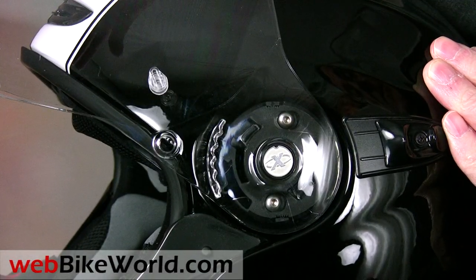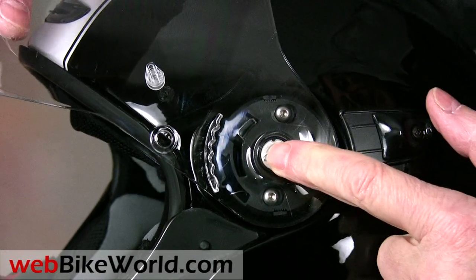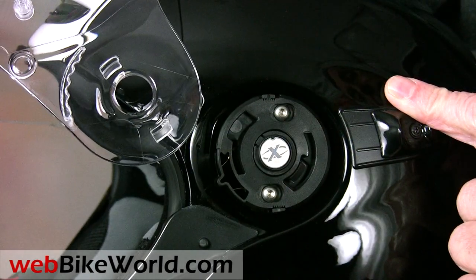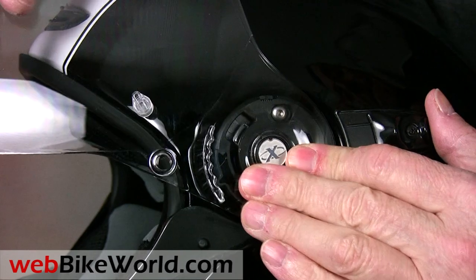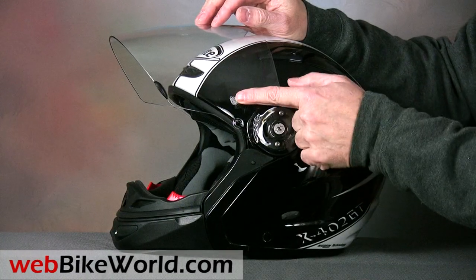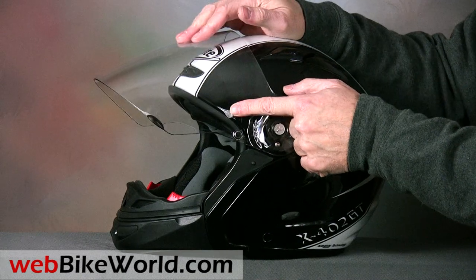Raise the shield, press the small spring-loaded button, and the face shield releases from the helmet. To reinstall it, press the tabs into the slots in the side and push forward. The face shield also has the posts installed for a pin lock anti-fog insert, which is included with the helmet.